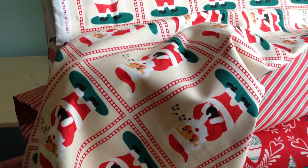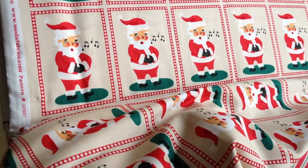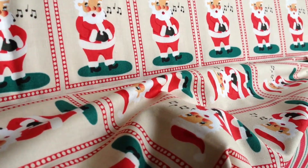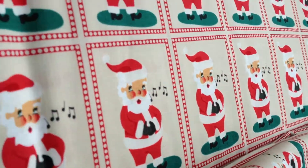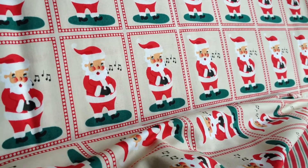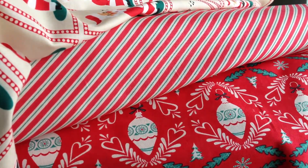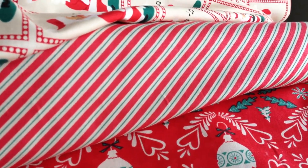It's a gorgeous muted red with a nice deep green, kind of like a hunter green, and a cream color, and it has some really pretty music notes — almost like he's saying ho ho ho. Down over here on the right we have the matching stripes that are red and green.